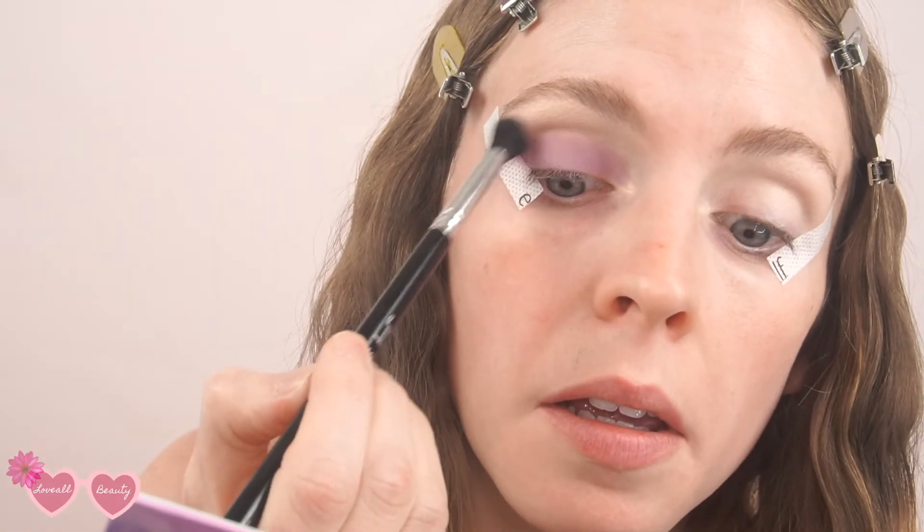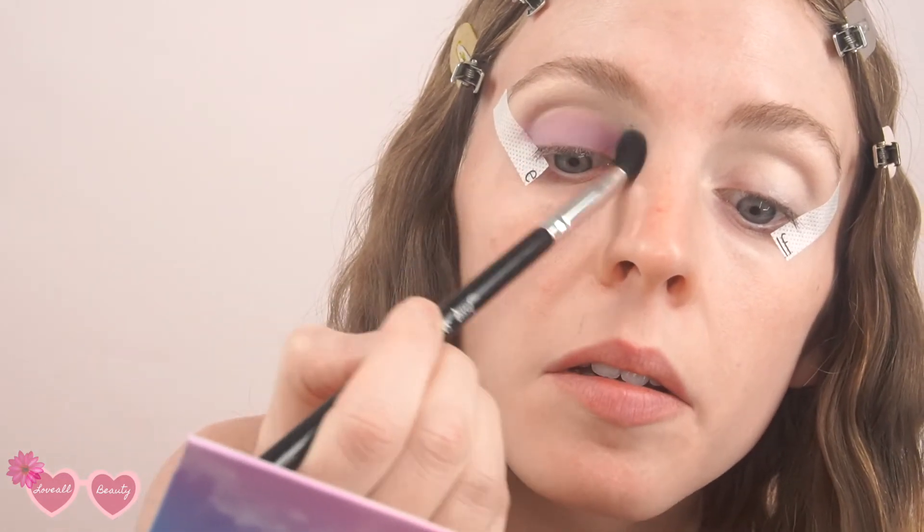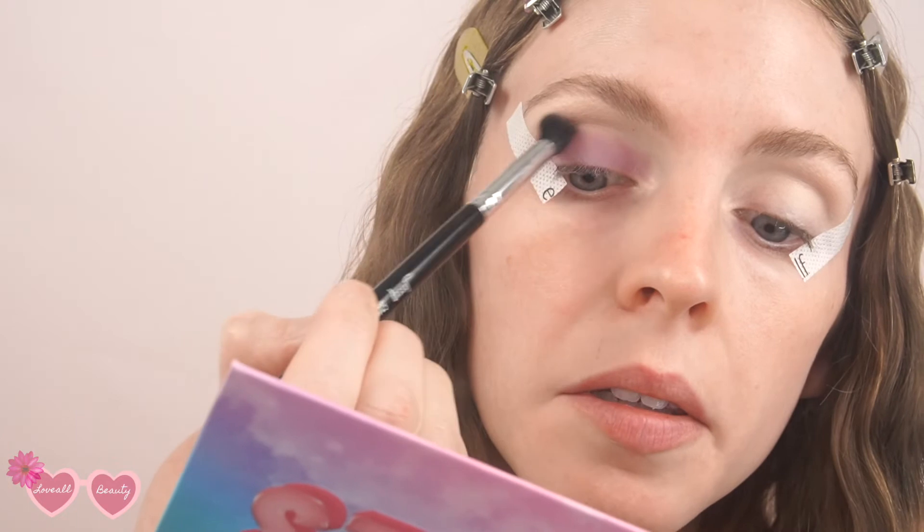There's a little bit of fallout. Then what you're going to do is take a larger, fluffier blender brush, dip back into that purple shade, and just go in and blend right in the crease.